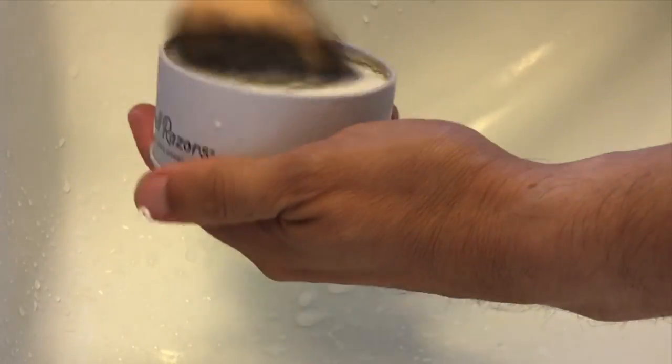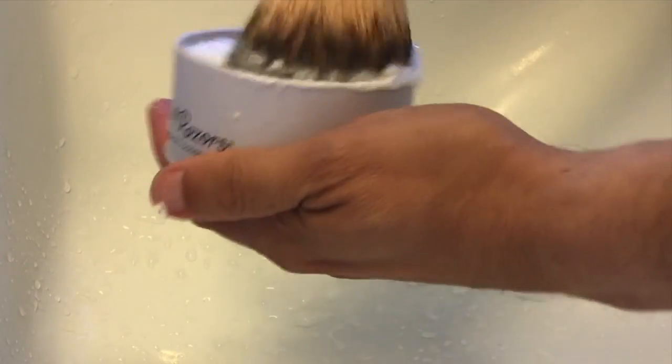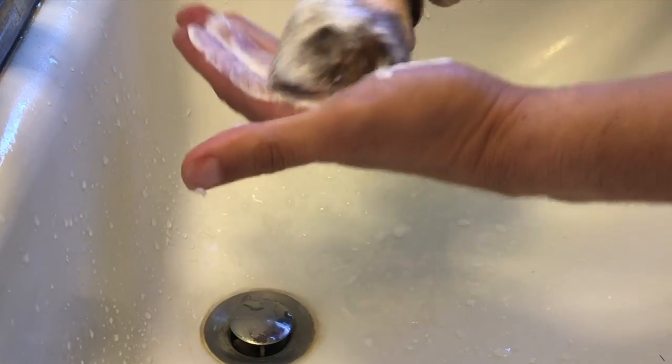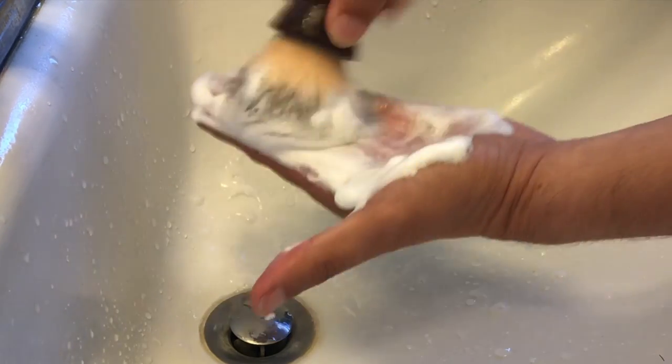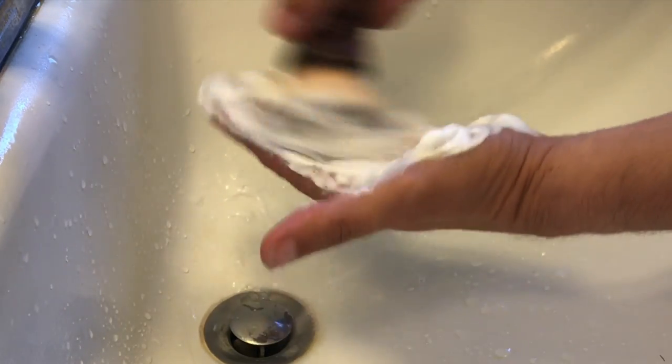It's something minor, but it does get your attention as you work with it. When it comes to shaving soap, we're always interested in the lather. Here you'll notice I'm lathering it up, loading the brush, and just kind of simulating a face lather by using my hand. It lathers up very easily — not a lot of work involved. This is just a synthetic brush, not even a ton of water. Lathering is easy. It's a snap. Super simple.